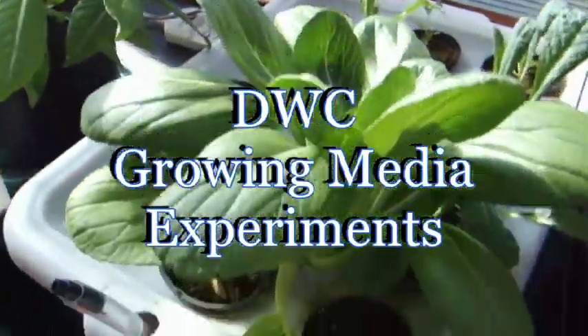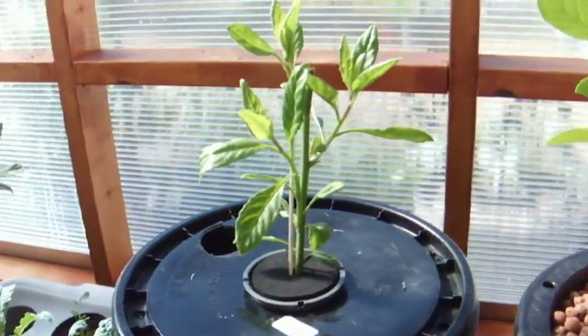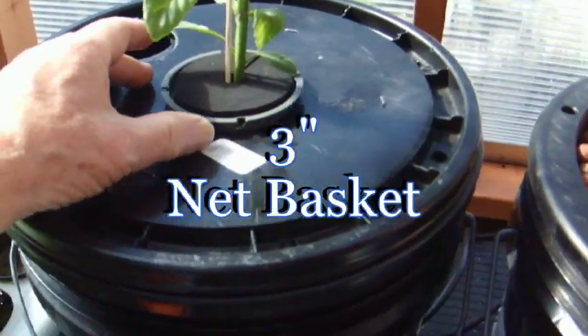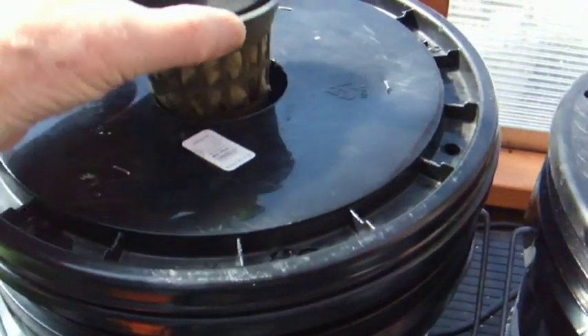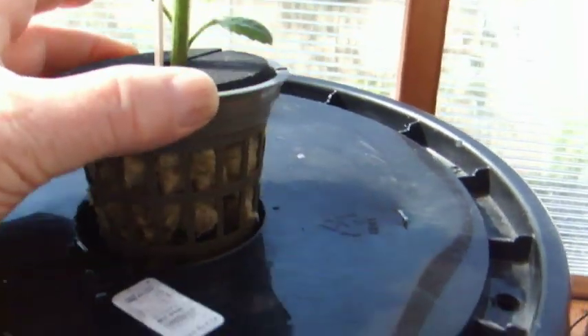Okay guys, got a new adaptation going with the root spa. And there it is. I've adapted the lid to accept a 3-inch net pot, and I have the cutting which is rooted, stuck in that pot, surrounded by rock wool cubes.